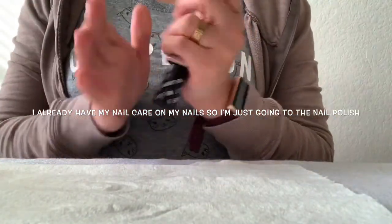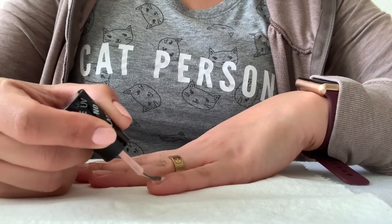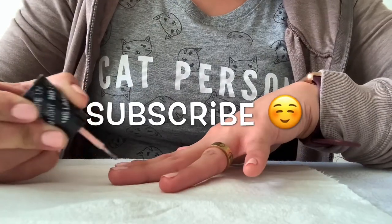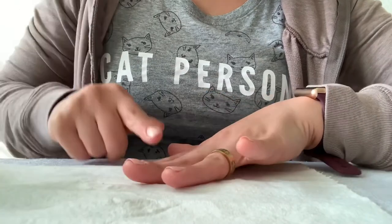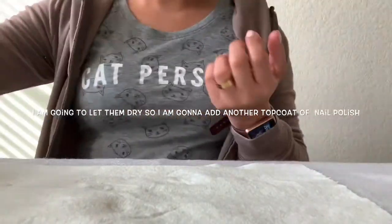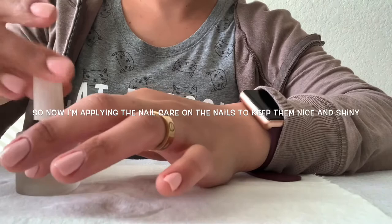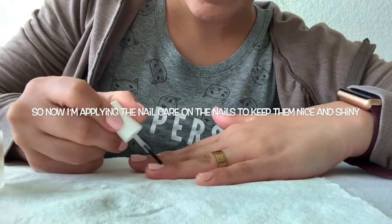I'm going to show you how I apply this. I already did my nails and cut my cuticles, so I'm just applying the gel nail polish on my nails as fast as I can. I applied two coats of the gel nail polish to make the color pop, then I let them dry. After the two coats, I applied my nail care on top to make them shinier and help the nail polish last longer.